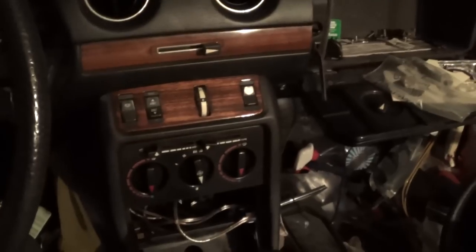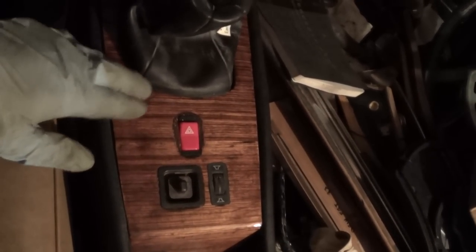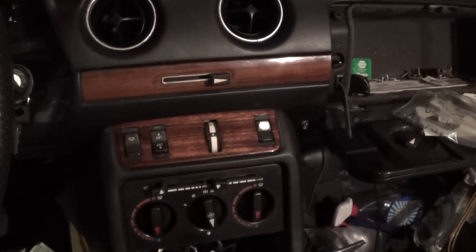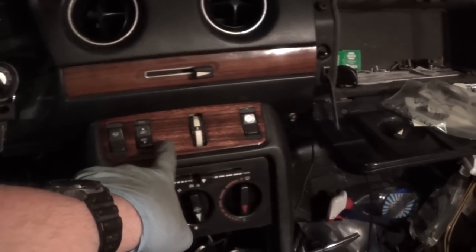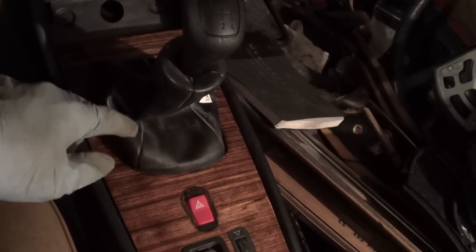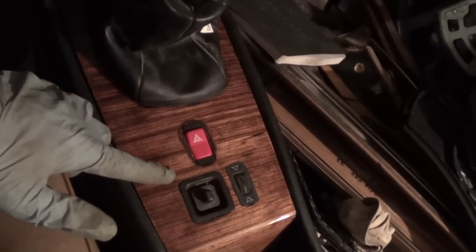I'm at my stopping point for the night. You can see I have the steering wheel on, instrument cluster is in, and the center console is coming back together now. The bottom wood piece here I just have loosely set in place — mostly I wanted to see how everything looked together. I think it was early on when I got the car — I'd owned it for less than a year — when I had removed and refinished these two wood pieces right here. There is a backing plate here for the shift boot which I do need to glue back onto the bottom of this piece, so this is going to have to come out. None of these switches are hooked up either.